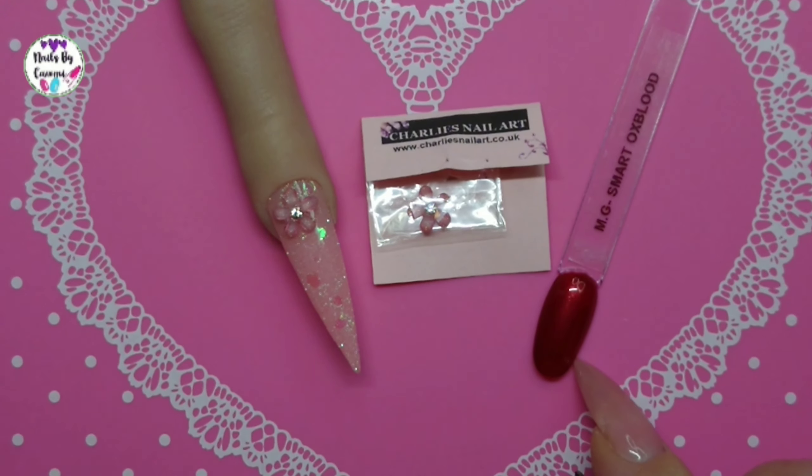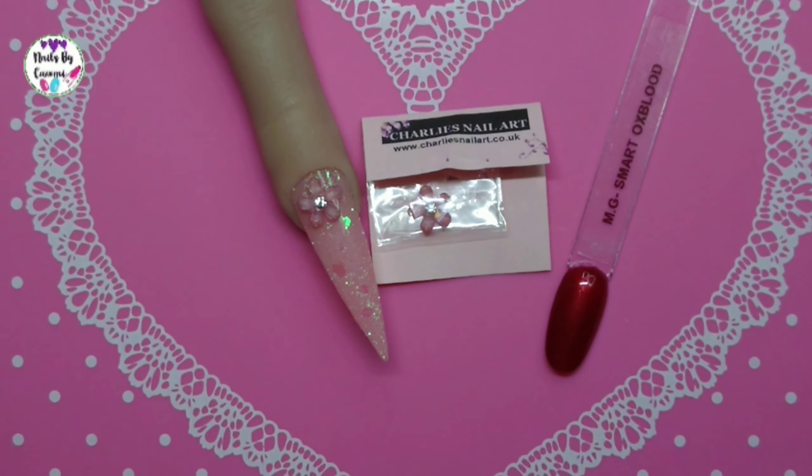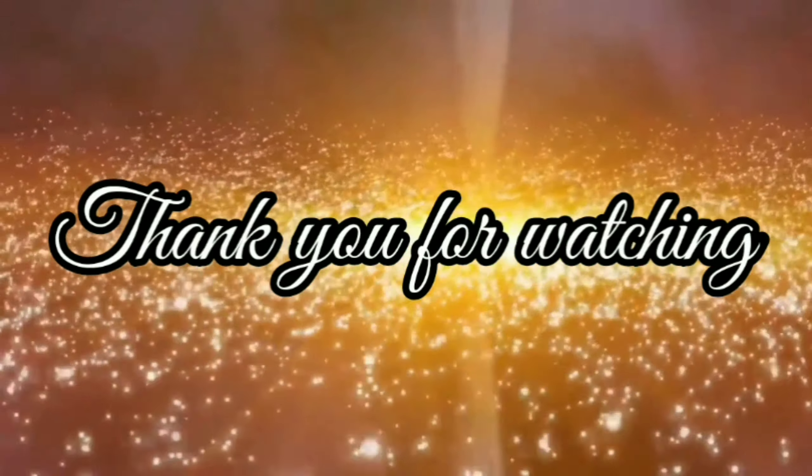So that's it for today, guys. Two days left, so have an awesome Christmas. I will be back tomorrow and of course on Christmas Eve. Thank you all so much for watching. Bye!